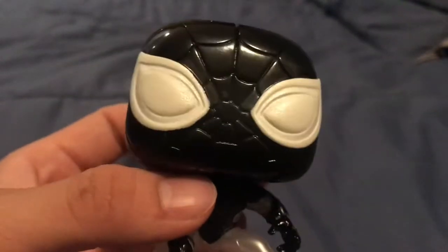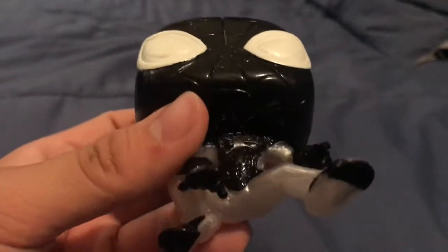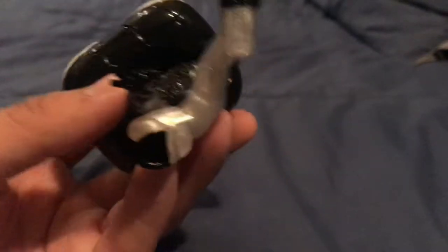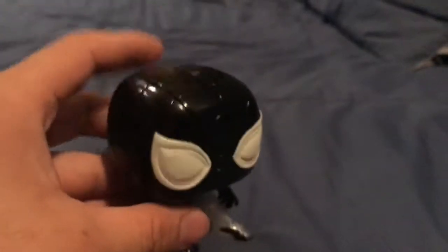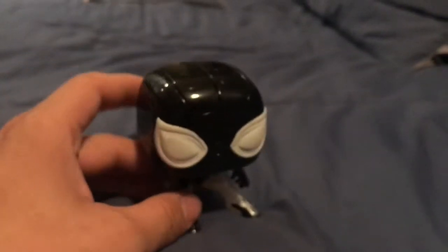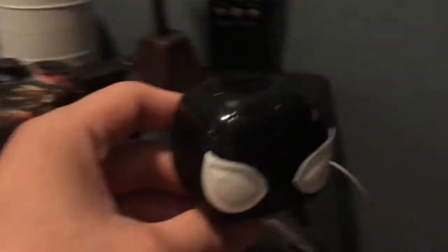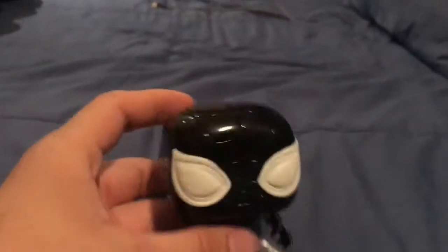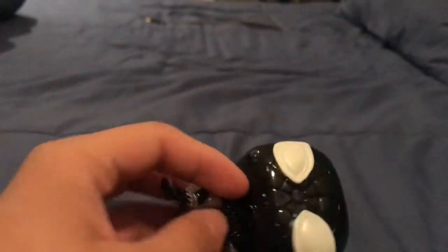Pretty good details — paint job is pretty awesome, pretty good quality. The spider is there, he's got the shooters on his hand. He doesn't stand that great, but I tried it on a flat surface and he did stand — watch, see, he's doing fine.